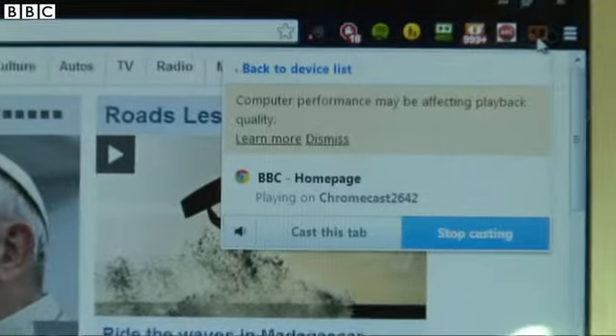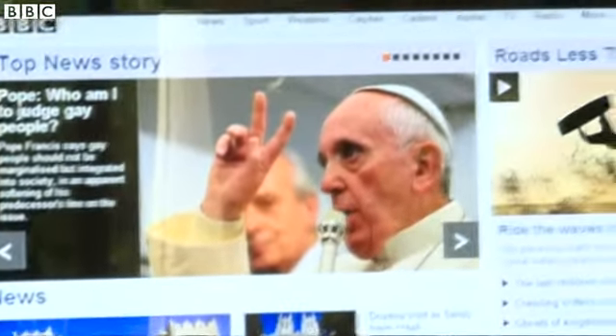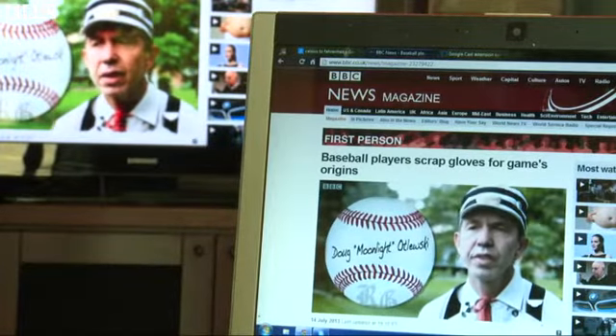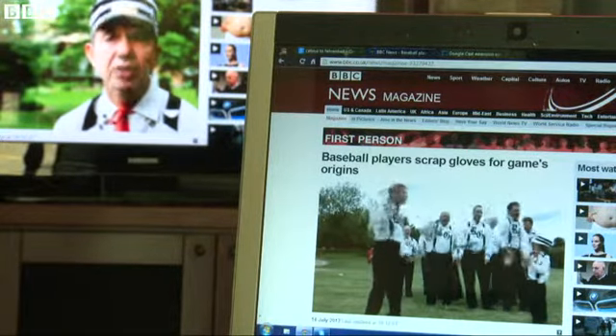For some people the killer feature of the Chromecast might just be its ability to stream from a tab inside the Chrome web browser. Just download a little extension and you're able to throw just about anything from a web page onto your TV — from Flash videos to PowerPoint presentations. All the decoding here is done locally, AirPlay style.